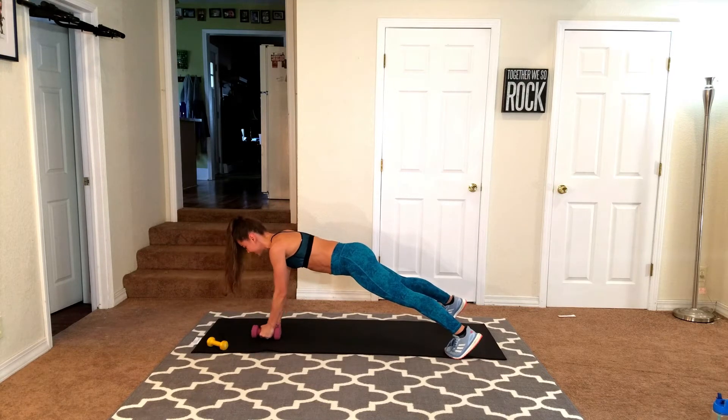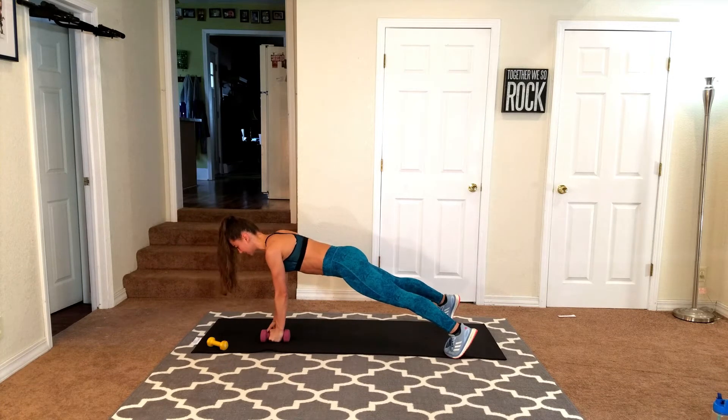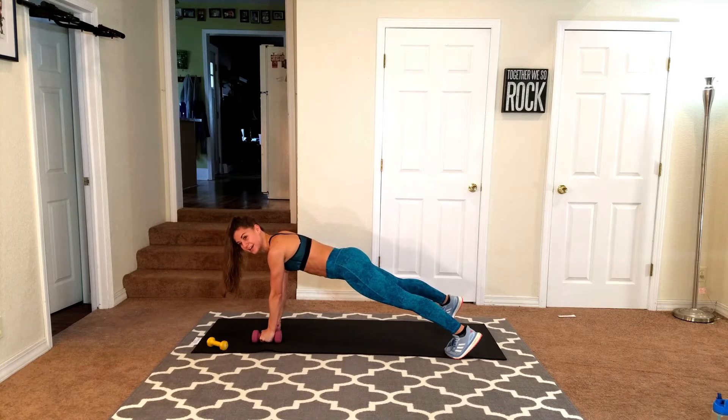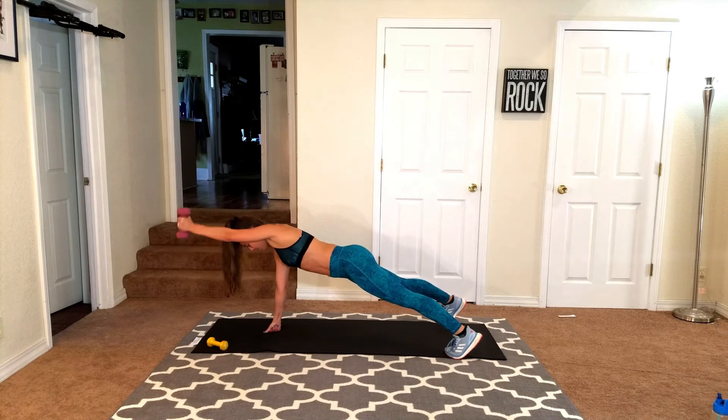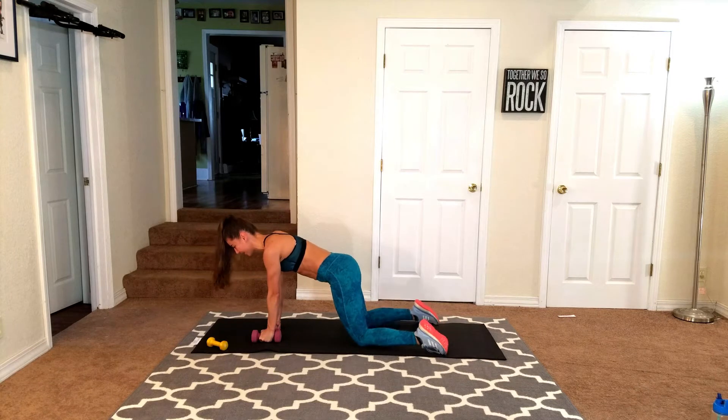And that's what I like doing — pulling your abs in. Shoulders are dropped, belly button pulled in. Couple more, you guys. Couple more. Shoulder raise. And take a break.